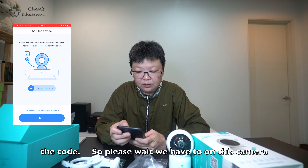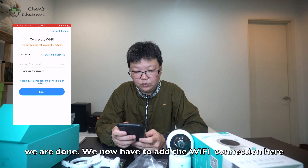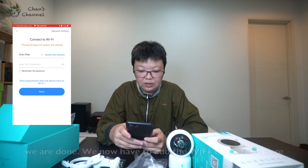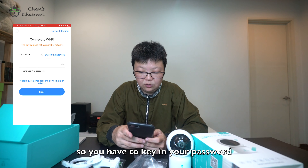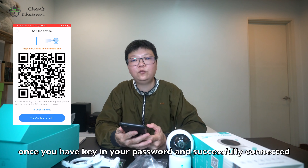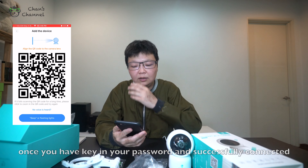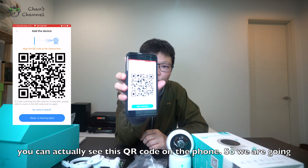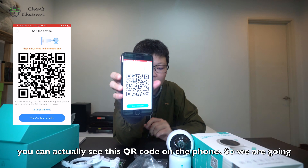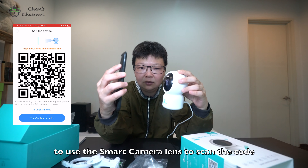Please wait while we power on the device. Then we have the Wi-Fi connection — you have to key in your password. Once you finish keying in your password and it's successfully connected, you can see a QR code on the phone. We are going to use the camera eye to scan it.